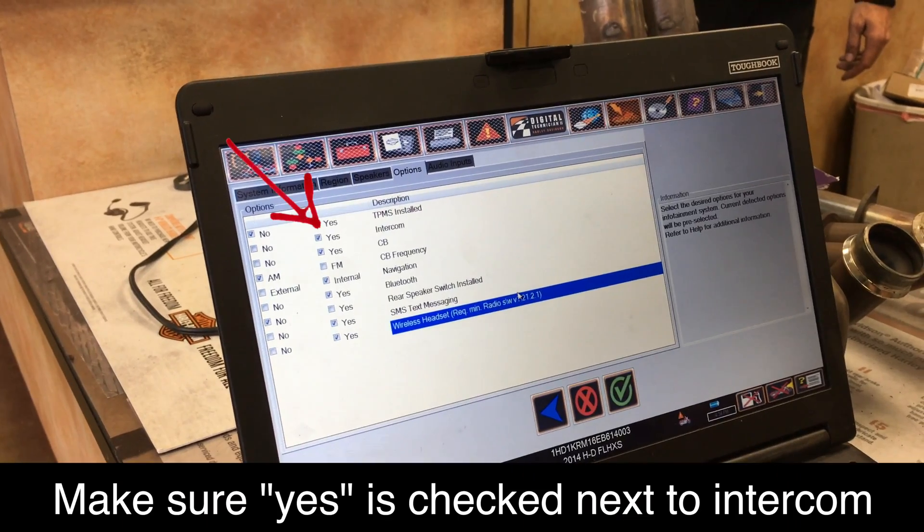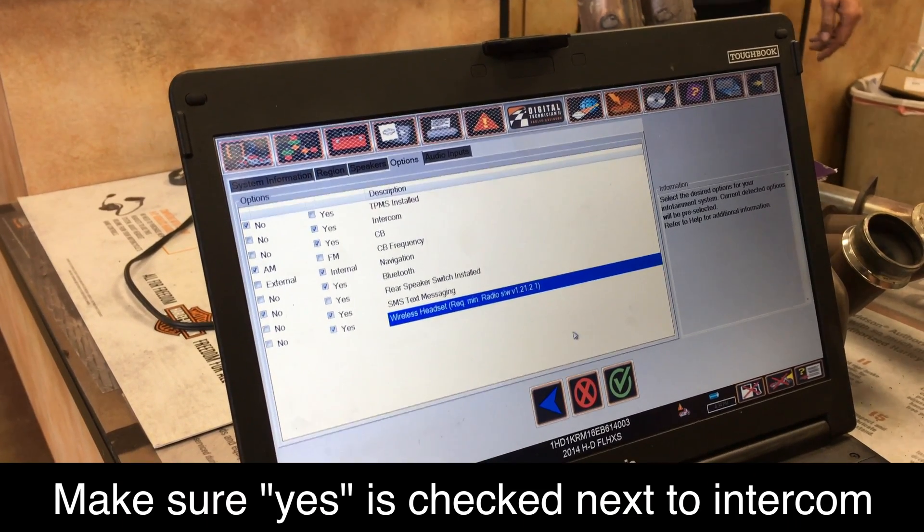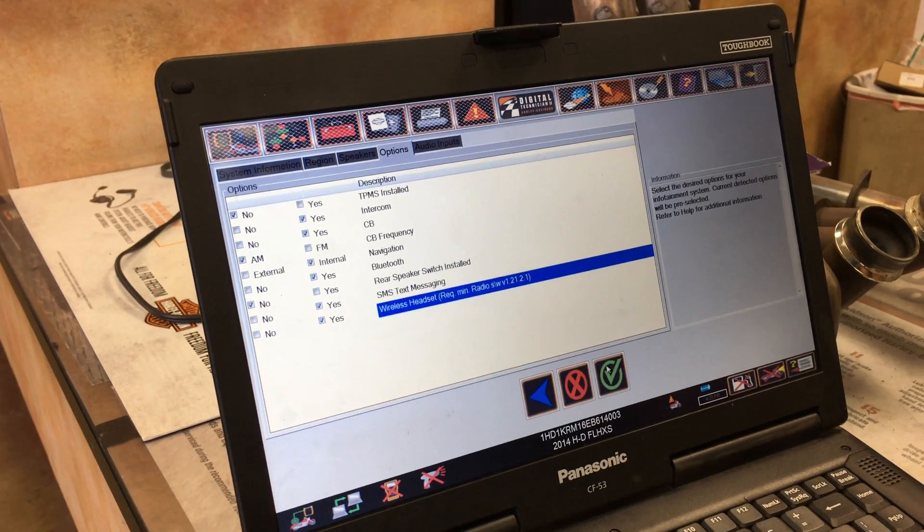Is that right Brian? You've seen this before, great. Yeah, you can get into that checkbox — make sure where those headsets are checked on.